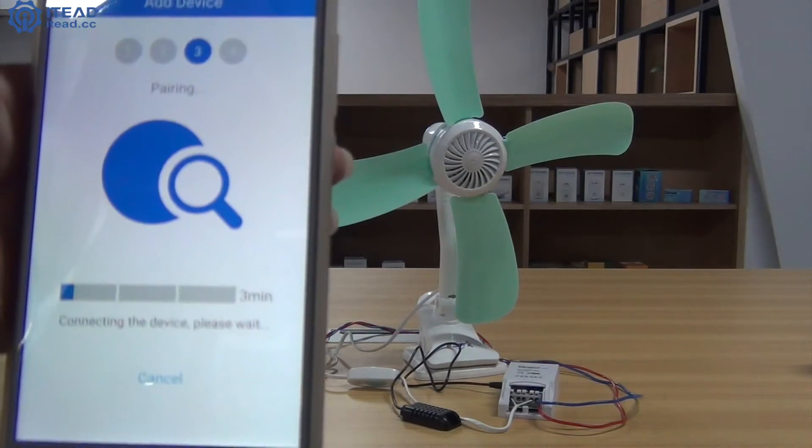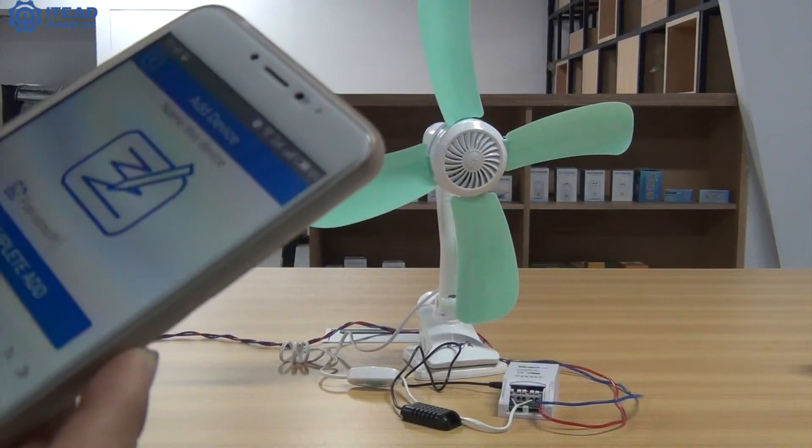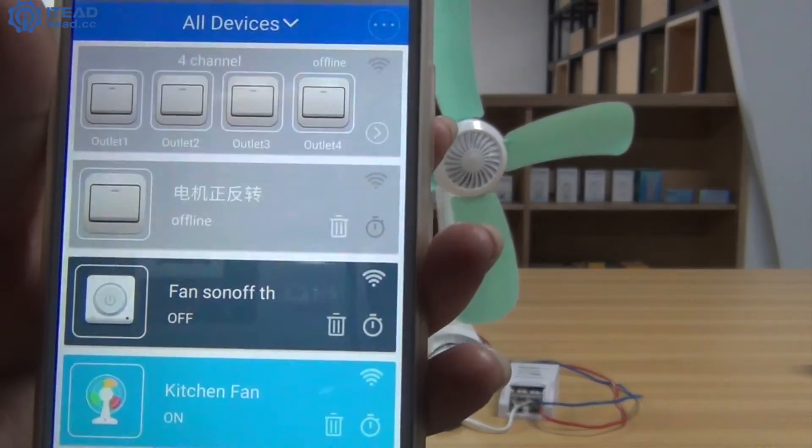Click next. Name your device. Click the completed add button. Click OK. Now you have added this device successfully.